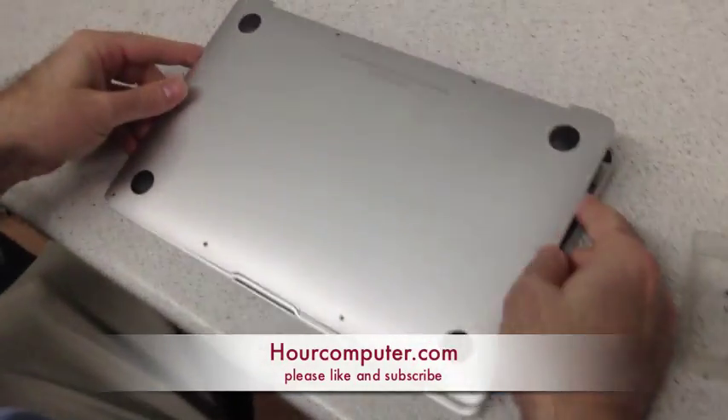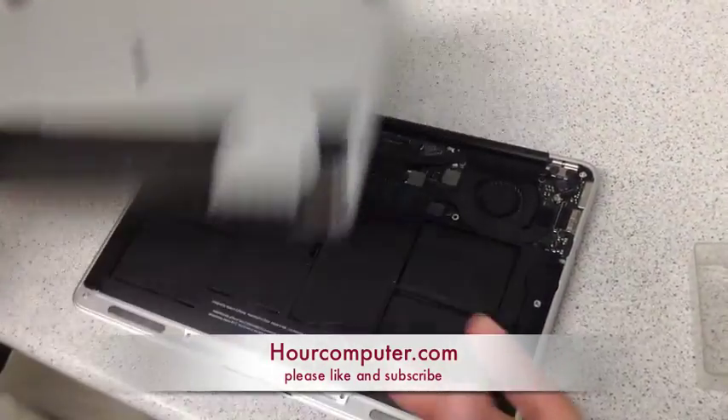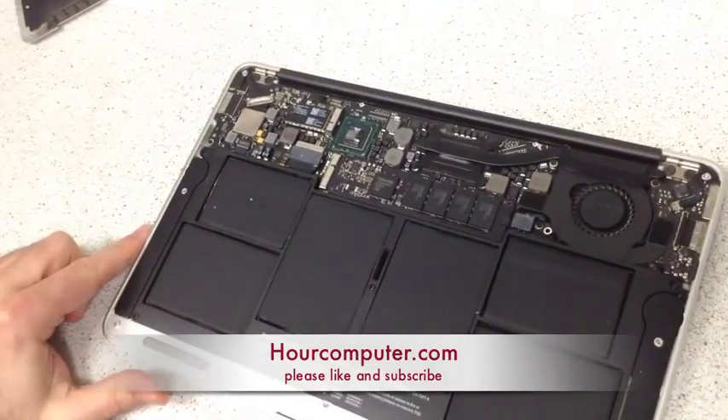So we took the screws out and we lift up the cover. There's our MacBook Air.